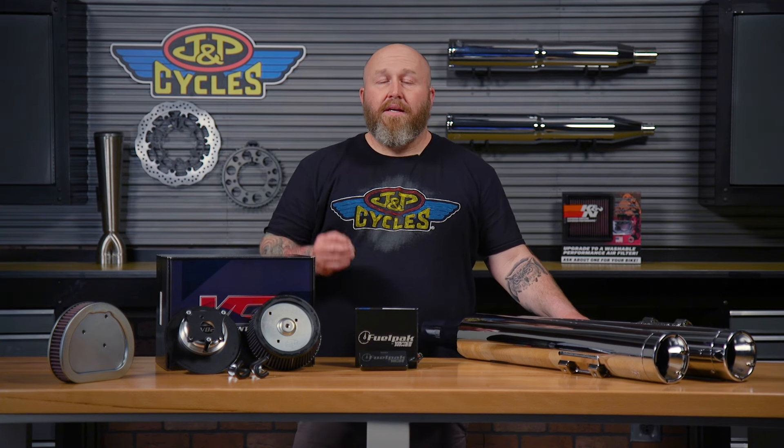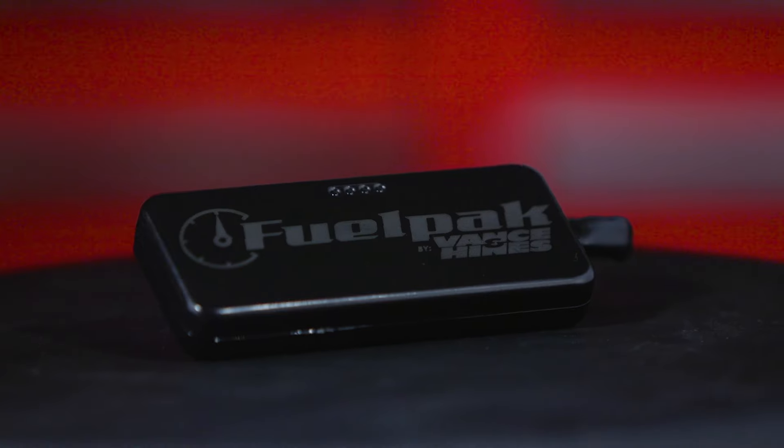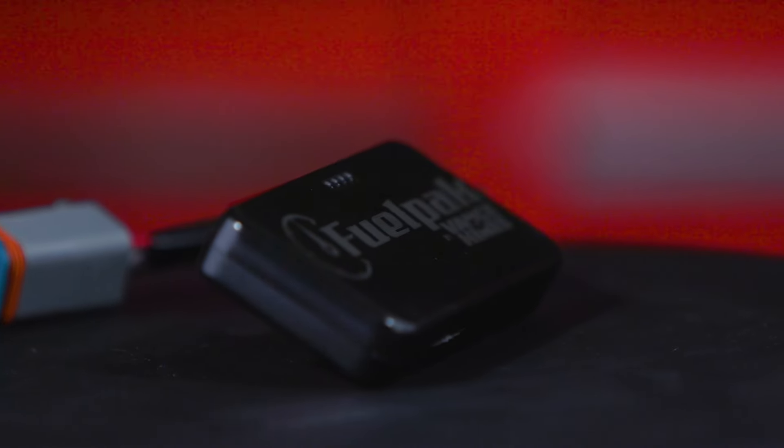Once we've increased the airflow through the engine — getting it out quicker and getting it in quicker — we're going to need to add fuel to it. We get asked that all the time: do I need a fuel injection controller? And the short answer is yes. Just increasing airflow through a motor doesn't exactly pick up the performance. You need to add that fuel to match that airflow to make the horsepower. A unit like this FP3 here is perfect for a stage one upgrade and even a little bit after that, because what Vance & Hines has done is they've preloaded a bunch of maps to their database, and this allows you to use those maps. This is a very user friendly unit — you can go in there and run the tune right into your bike using your smartphone. So you've increased the airflow and then you've added the fuel via their pre-made maps.